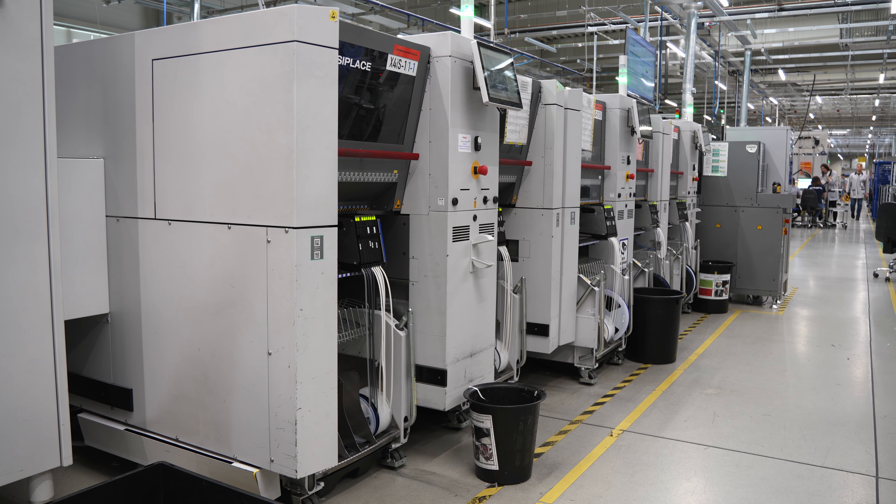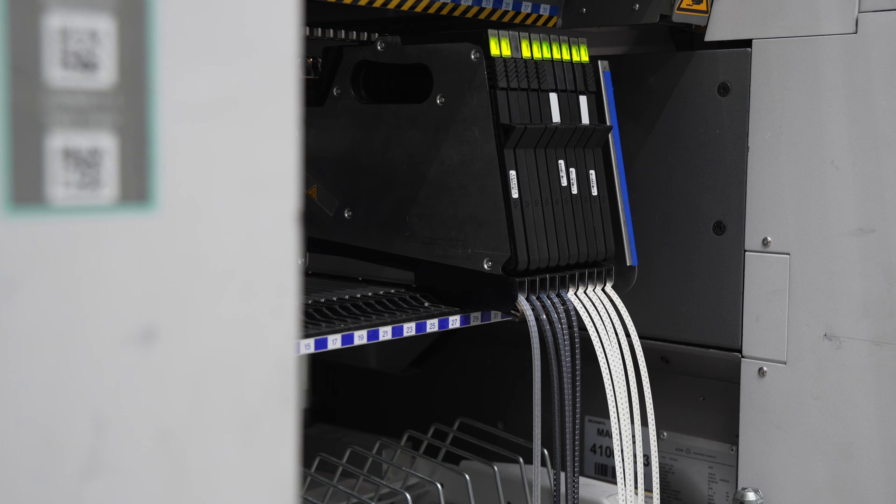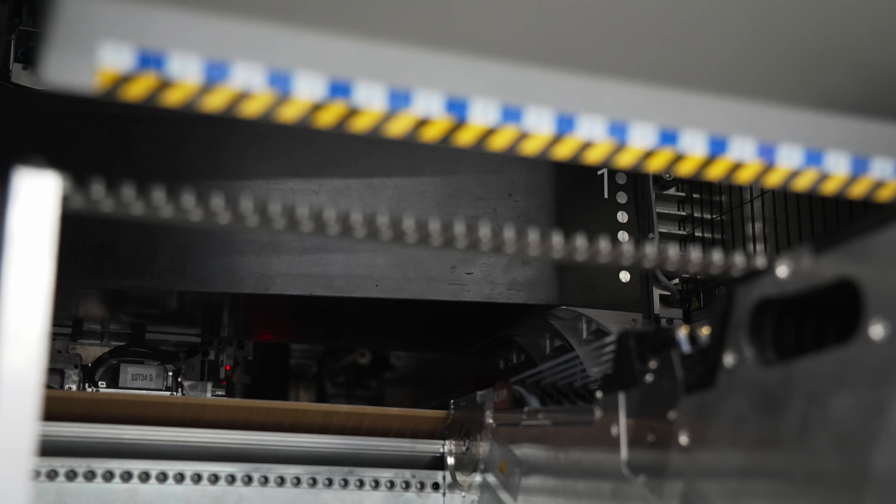The pick-and-place machine automatically picks up the components, and its head checks them with a camera. If their image matches the pre-programmed pattern, the machine precisely places them on the paste that was previously applied by the screen printer.